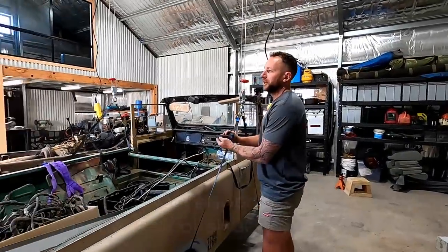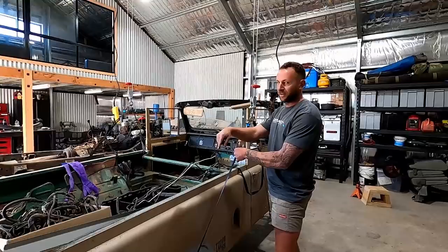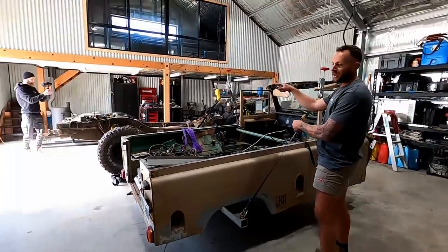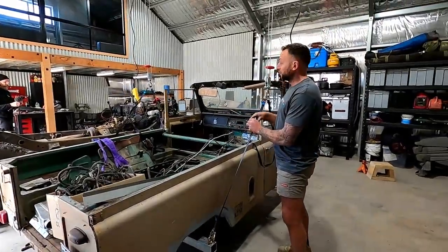We want to get Marco's new rig in the shed so he can start working on it. It's only got three bays, so the G60 body was taking up one sitting on blocks, the GQ chassis was taking up one in the middle, and then the GU Patrol, which still needed some work, was sitting in the third bay.